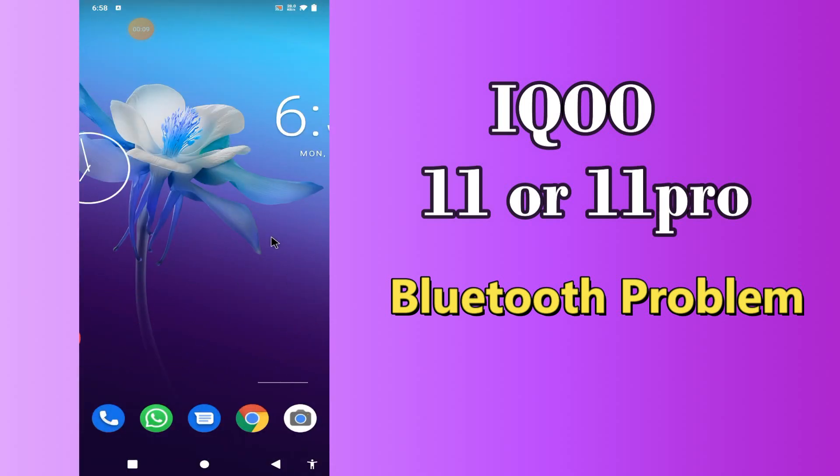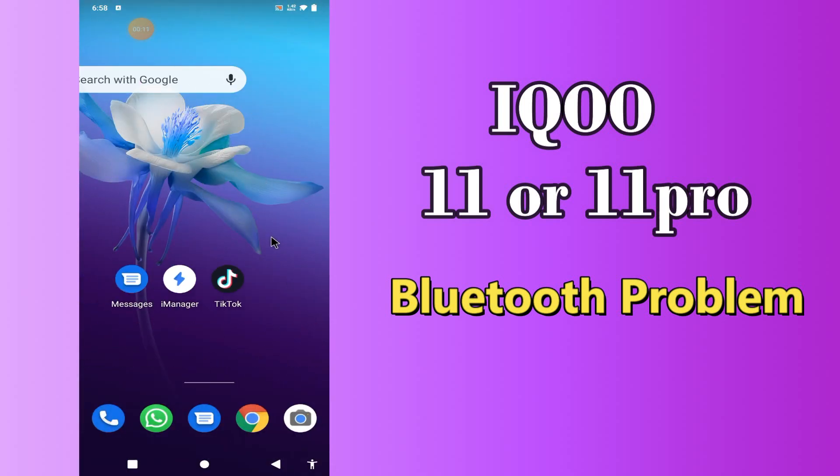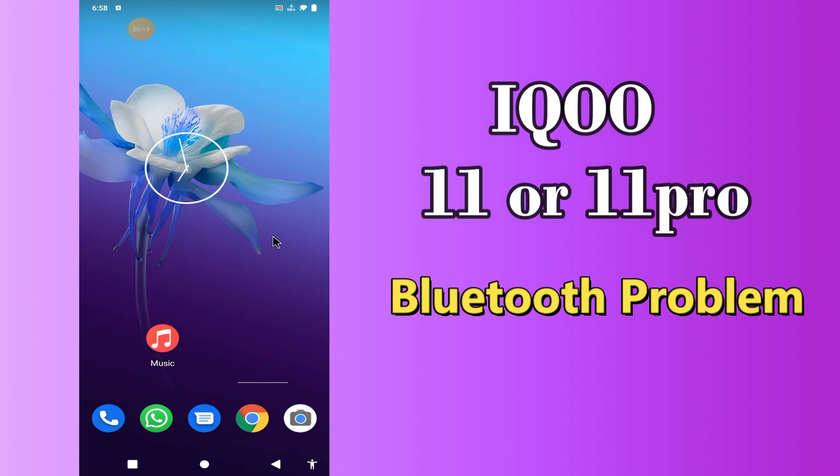Hi everybody, hope you are doing great. Welcome to my YouTube channel. In my today's video, I'll be telling you what you can do if Bluetooth is not working in iPhone 11 or 11 Pro.